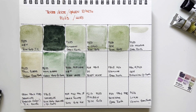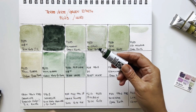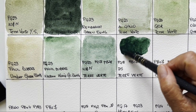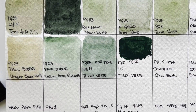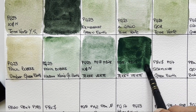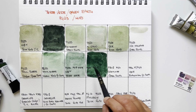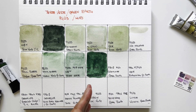Daniel Smith also has two different interpretations. This one is viridian and PBr7 natural iron oxide. I would never call this a terre verte — it's not what I would expect. It's good to swatch them because maybe you want a muted, delicate earthy green and you buy this thinking you'll get one, but instead you get a strong, cold, deep green. It's nice but completely different.